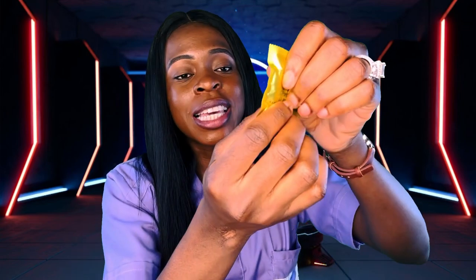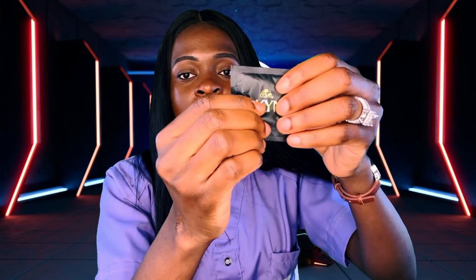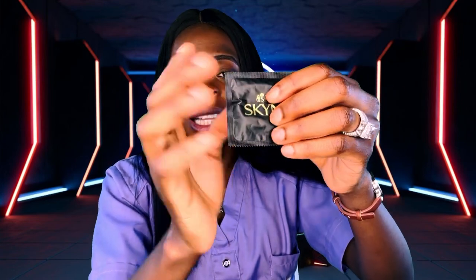You also have to check for an air bubble inside to ensure it's not leaking and has not been exposed. When you are checking it, you're going to feel some air bubbles — just press around and see.